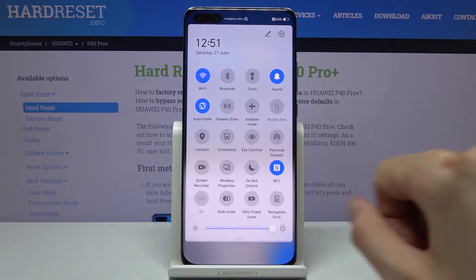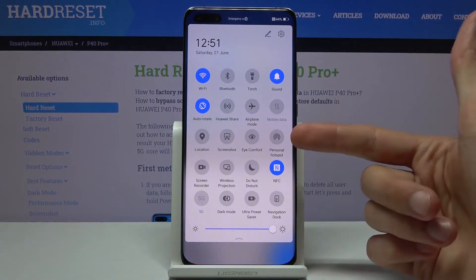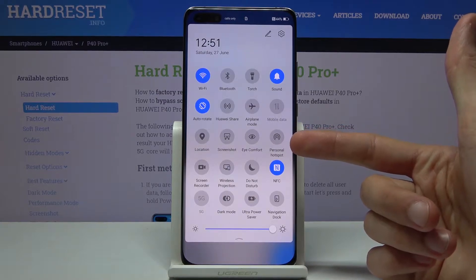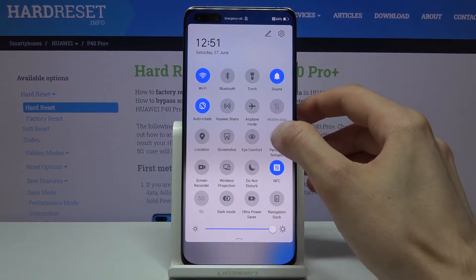To get started, let's pull down the notification panel and find the hotspot toggle, which looks like it's right here. The position of this might vary a bit, so keep that in mind. From here you want to hold this toggle.